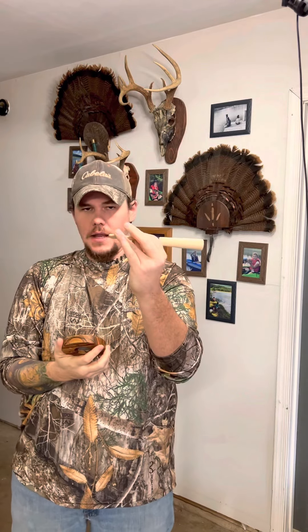Today we're going to be talking about pot calls. Pot calls — this is a go-to must-have in your turkey bag. A couple of strikers made out of a few different kinds of wood. You can even have a few different strike surfaces.